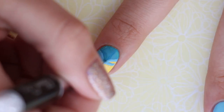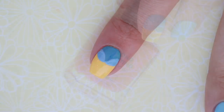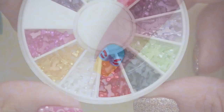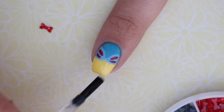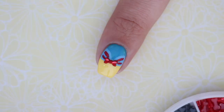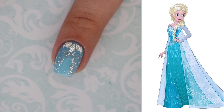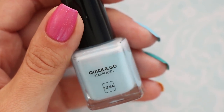With a lighter blue polish, draw in the details of her dress. Then add two thin red lines to each side of the nail. Finish off with a cute little red 3D bow. Your Snow White design is complete.